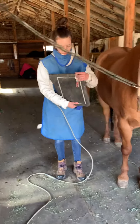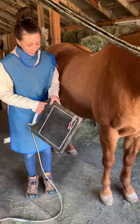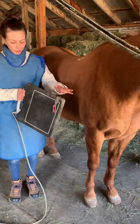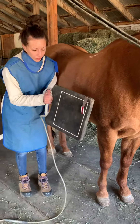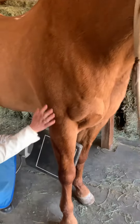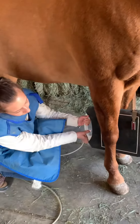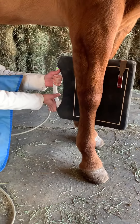Here we go. For the lateral view, we'll make sure the marker is up towards the cranial side of the body. I'm going to put the plate down here. I'm going to take a shot right here. Hold the plate. About there.